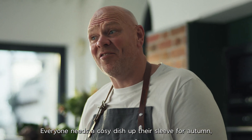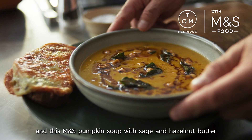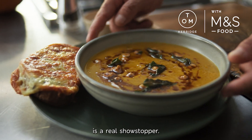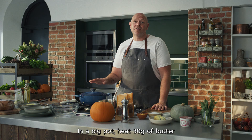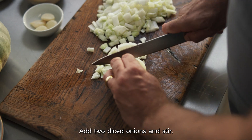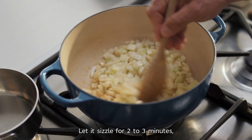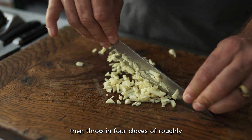Everyone needs a cozy dish up their sleeve for autumn, and this M&S pumpkin soup with sage and hazelnut butter is a real showstopper. In a big pot, heat 30 grams of butter and a tablespoon of oil over a medium heat. Add two diced onions and stir. Let it sizzle for two to three minutes, then throw in four cloves of roughly chopped garlic.